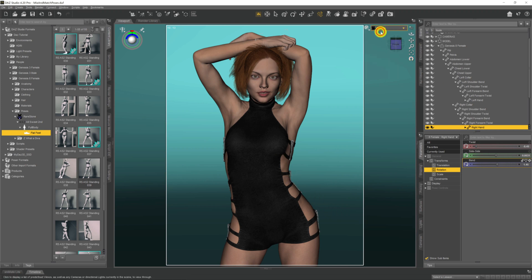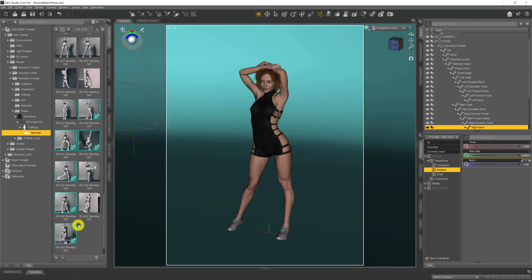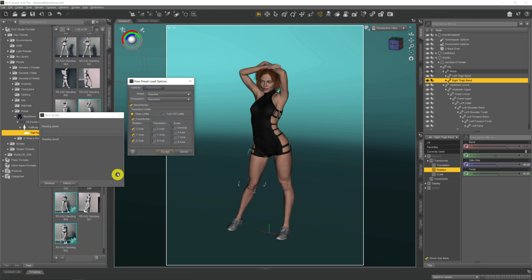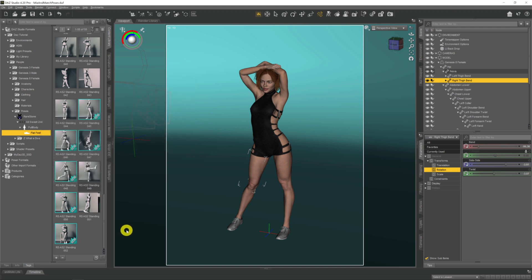We can also do this with legs. Let's say we want this crazy leg-out position from another pose. It's the right leg, so we come up to 'Right Thigh Bend', hold Control and double-click on the pose set. The settings appear, we hit Accept, and she sticks a leg out. So there we go — mixing and matching poses from all various different sets.